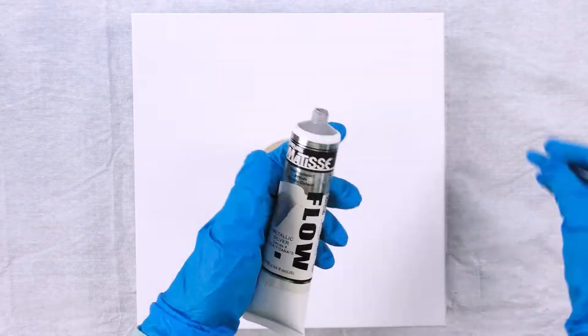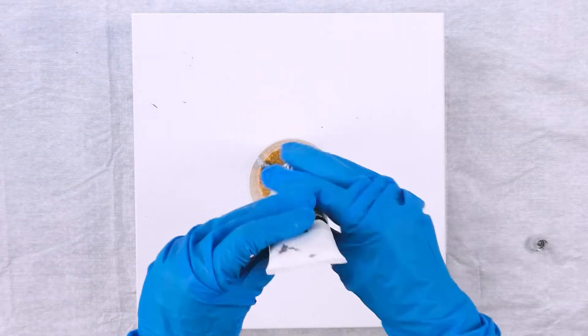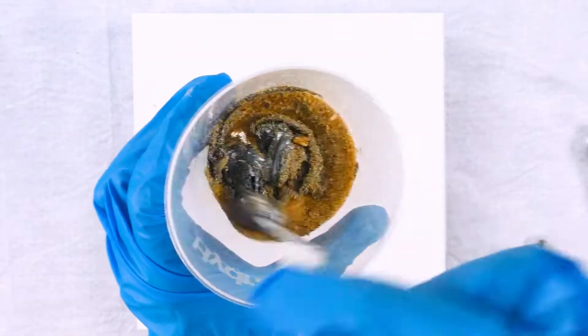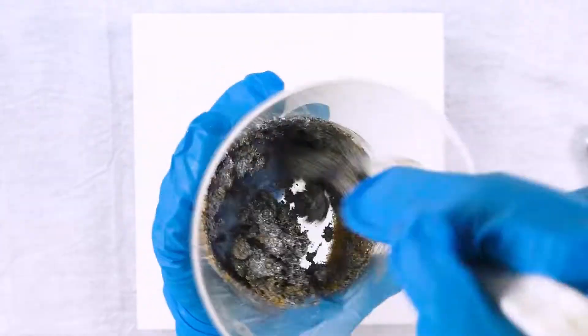I'll start by mixing my sand texture and I'll add some silver metallic acrylic paint, stirring it until I'm happy with all the sand being covered in the paint.